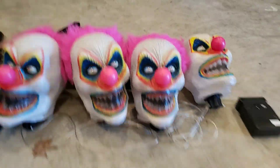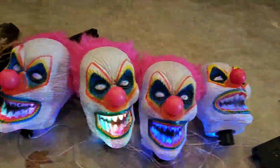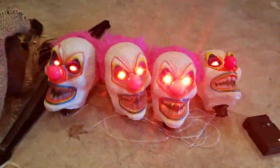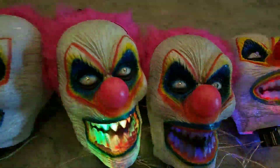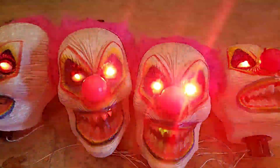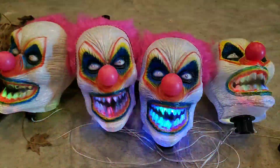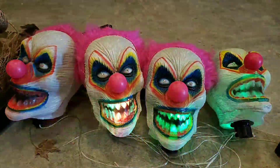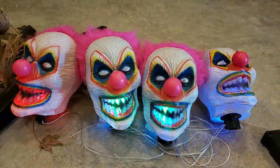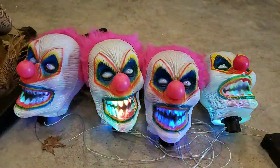Now that we've gone through the detail, let's do a demo. Oh yeah — their teeth light up too, different colors. Oh yeah, oh yeah.